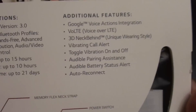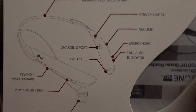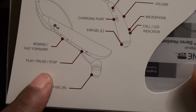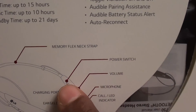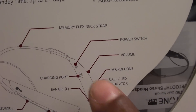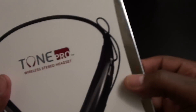Auto reconnect — whenever you turn it off and back on, it automatically re-pairs with whatever phone you had it connected to last. A quick diagram on the box shows all the pieces: your ear gel, play/pause, rewind and fast forward to control your music. On the back you've got a memory flex neck strap, a power switch for on and off, volume up and down, micro USB charging port, a call indicator LED that lights up, and another ear gel.